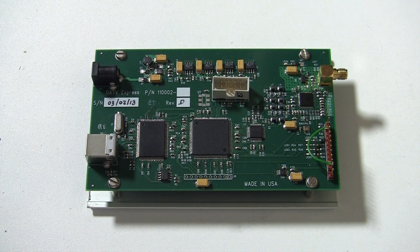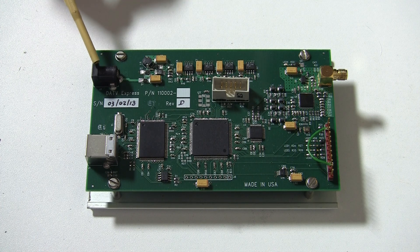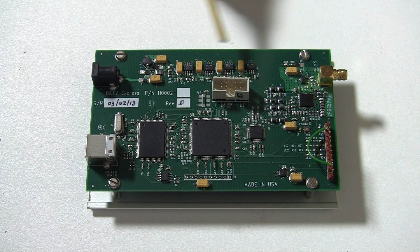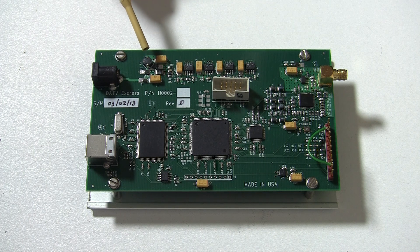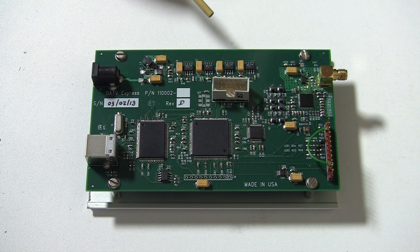Here is a quick tour of version 2 of the DATV Express Development Board. This is where the power comes in — it can be between about 10V and 15V. Here are the power supplies. These provide the 5.5V, the 5V, the 3.3V, and the 1.2V supplies for the various chips on the board.